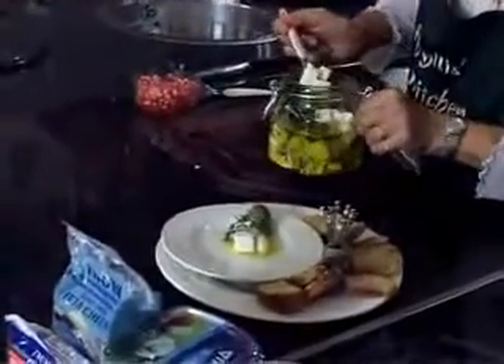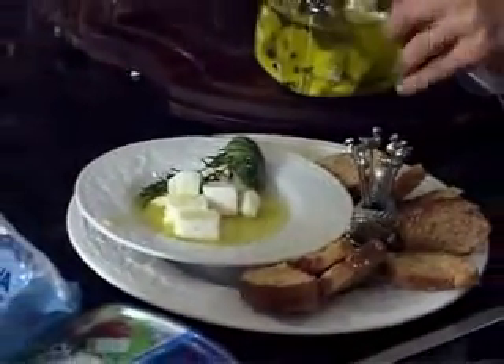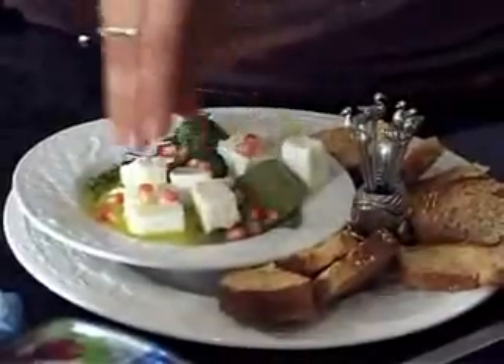It's so pretty. You can serve it with toothpicks, warm pita, and around Rosh Hashanah you can also add a few pomegranate seeds for color.